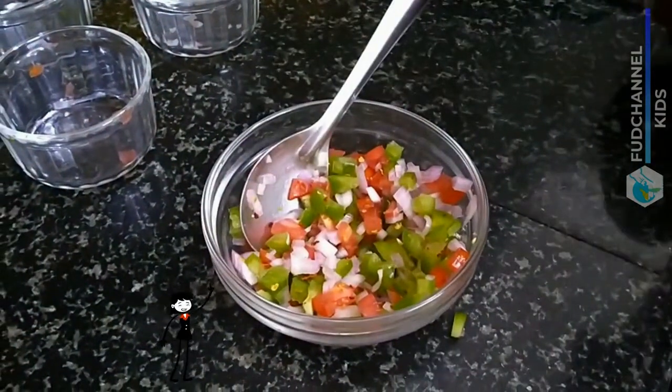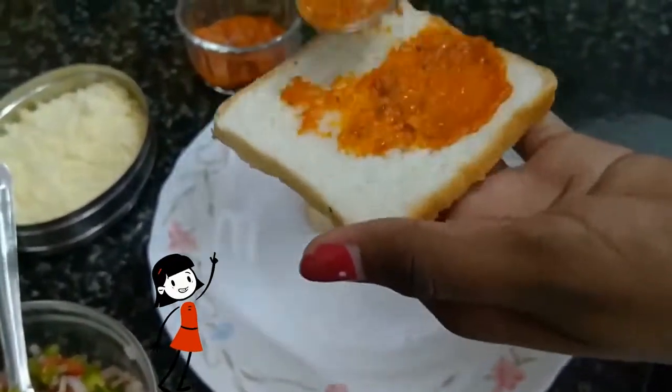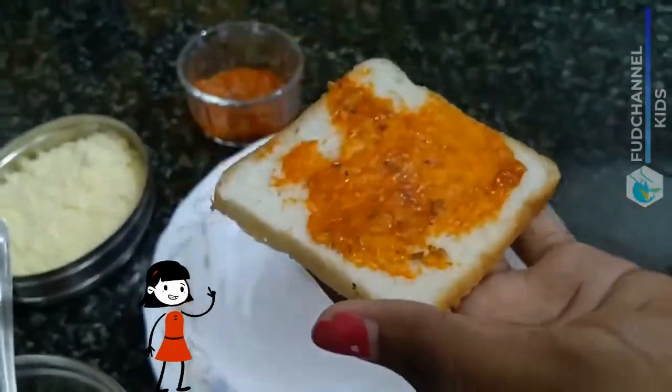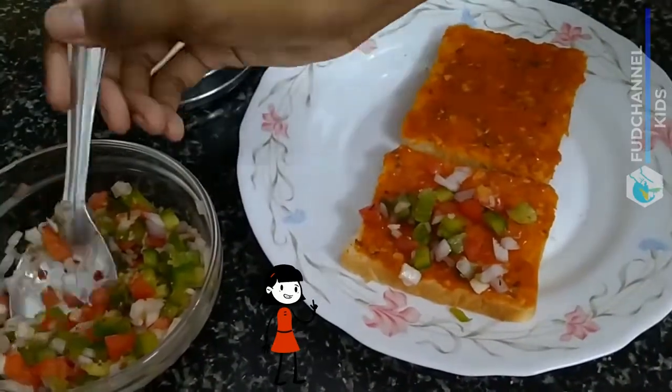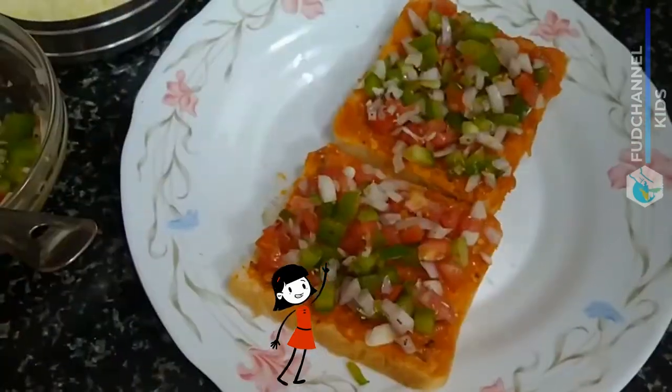First, spread pizza sauce on one side of the bread. Next, place the veggies and sprinkle a lot of cheese.